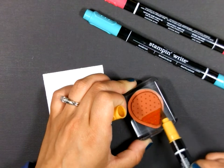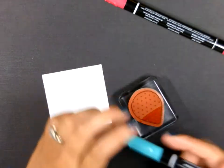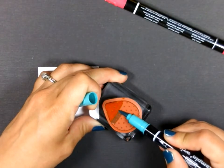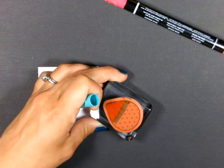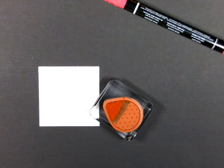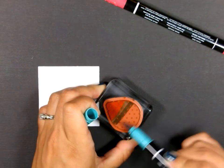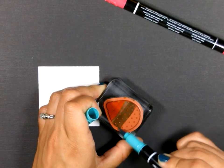I'm starting with the More Mustard down on the bottom. Then I'm going to use my Bermuda Bay — I'm using the brush tips. I'm going to go ahead and do my first line there, and it slightly touched the More Mustard. I'm going to scribble on my scratch paper to get the orange off of it, and then continue coloring.